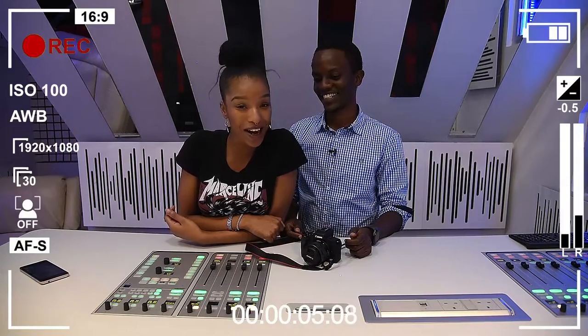It is me, Brida Boom Boom. Of course, Charlie Karumi has come to help me today with what I was shooting. Charlie, carry on.